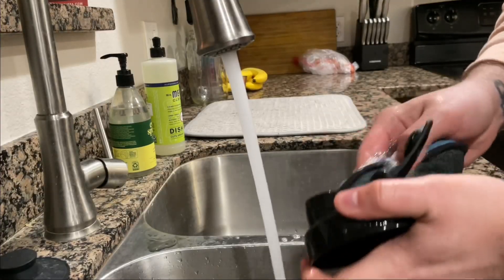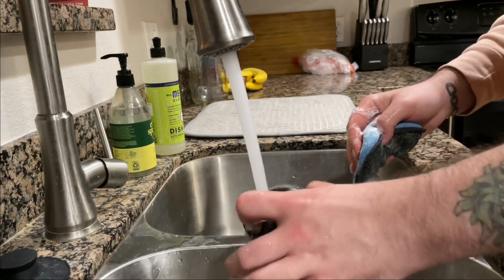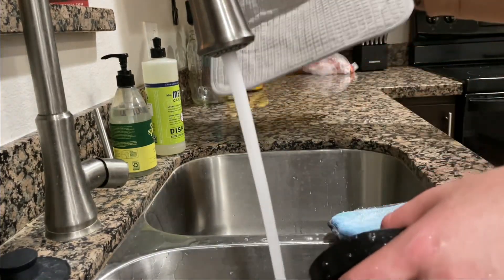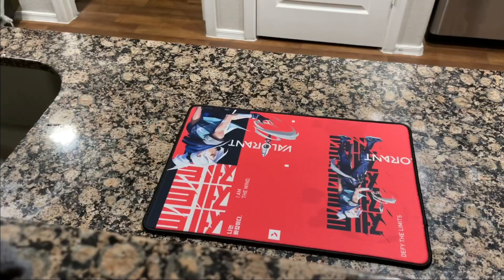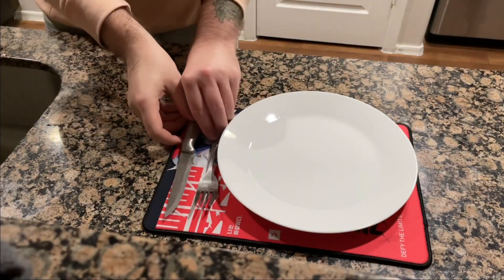Of course, if you need to do dishes and you have a raggedy old dish mat, by all means toss that one aside and grab yourself a Riot Valorant mouse mat — so you can change it into a versatile dish mat as well. And then quickly move it over to a table mat so dinner is always prepared for you. So yeah, do not buy these. Until next time, I'm Jaffer — you guys stay safe.